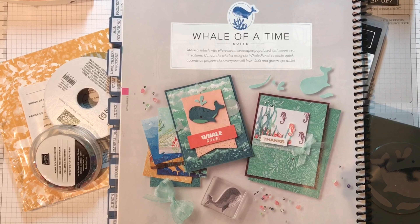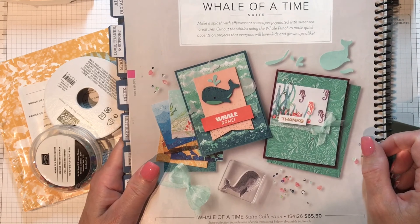Happy Friday everyone! I'm Ann Burchard with Crafting Experience with a Civil Engineer, and today I'm going to be using the Whale of a Time Suite, found on page 94. If you don't have a catalog, shoot me a message and I'll get one out to you.